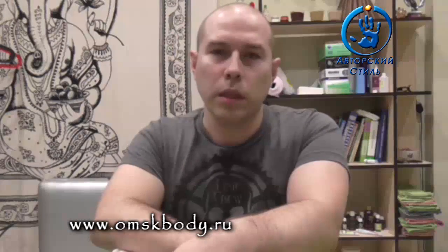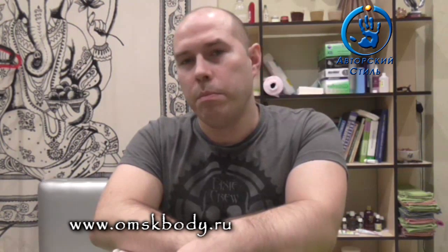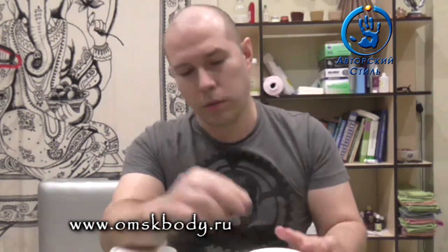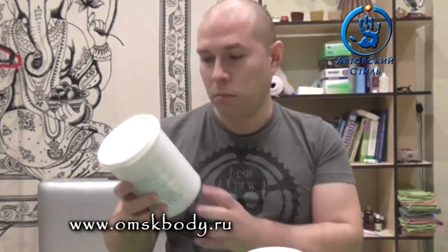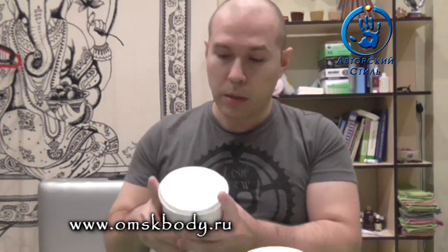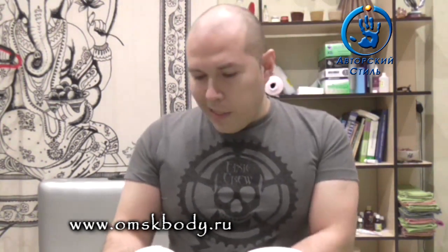Hello and welcome to Dmitry Tokmakov, международный центр авторский стиль — первая школа в России с полностью индивидуальным обучением. Сегодня у нас в гостях паста, которую я тестил практически два месяца с небольшим. Паста Limavi.